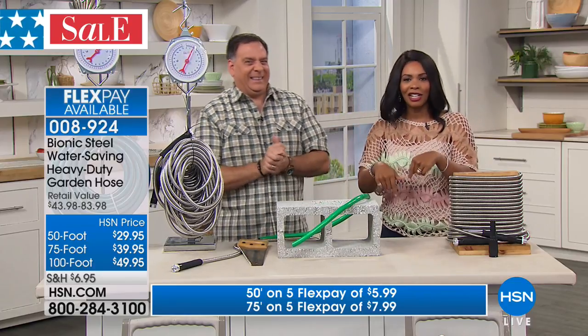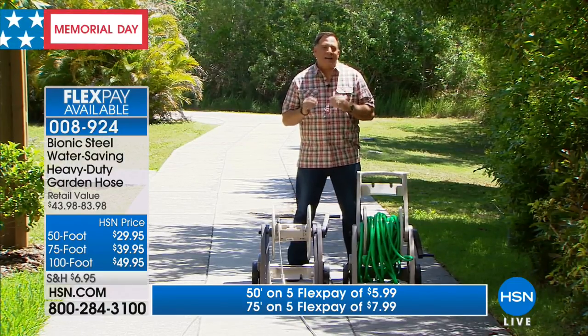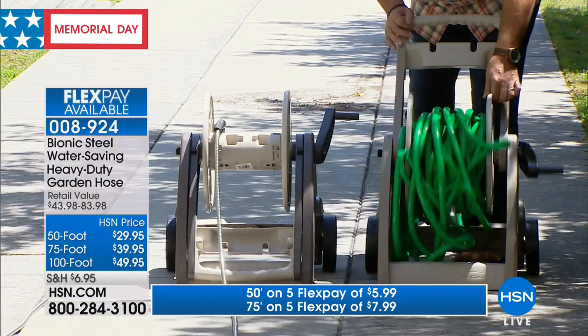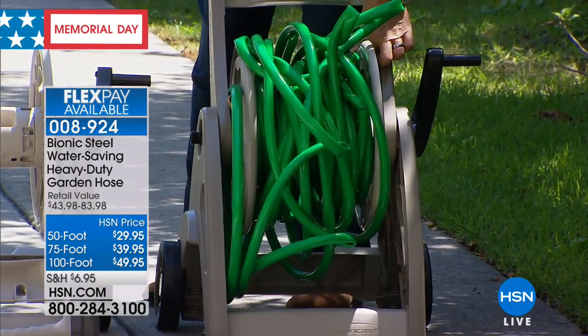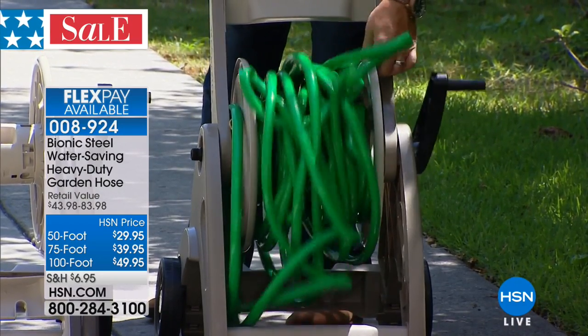It's raining here today, but this is Lou in action. Another great feature of the Bionic hose is that it's lightweight and it's very easy to work with, as opposed to your rubber hose. If you look at this reel, that's 100 feet of a traditional rubber hose on there. Not only does the 100 feet barely fit on there, but it's just a mess and it weighs a ton.